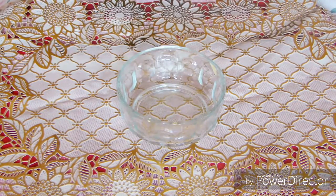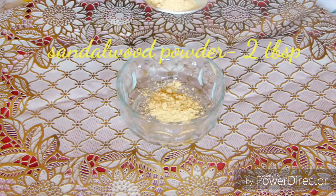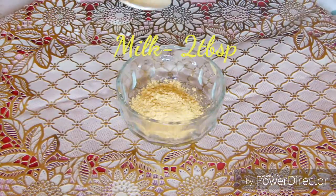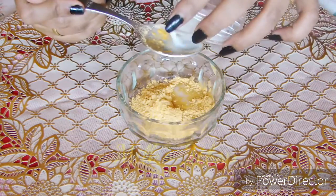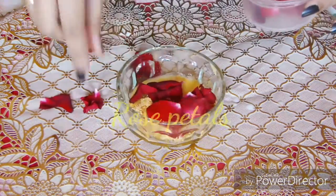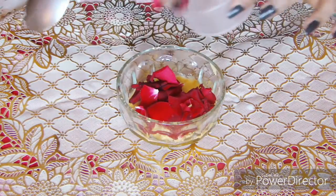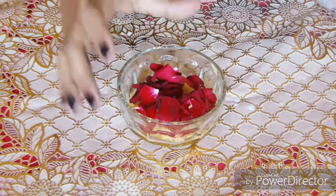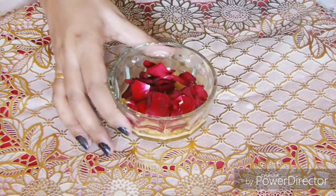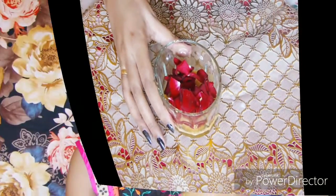All you need for this face pack is 2 tablespoons of sandalwood powder, 2 tablespoons of milk, and a few rose petals. You can even add rose petal powder which is available in the market, but I prefer to use fresh rose petals.